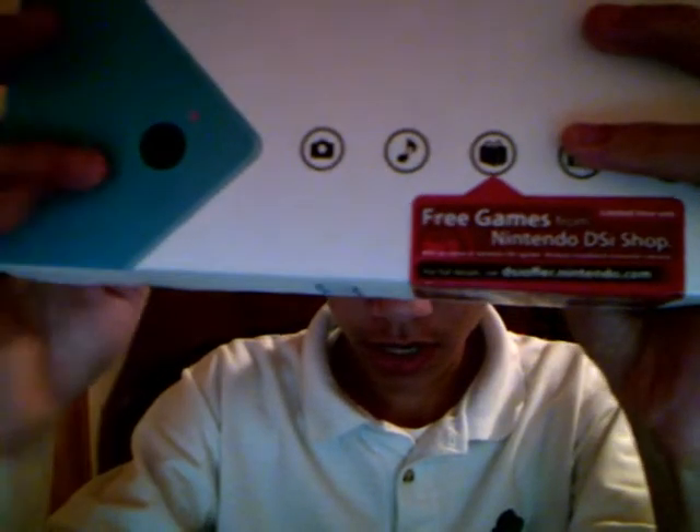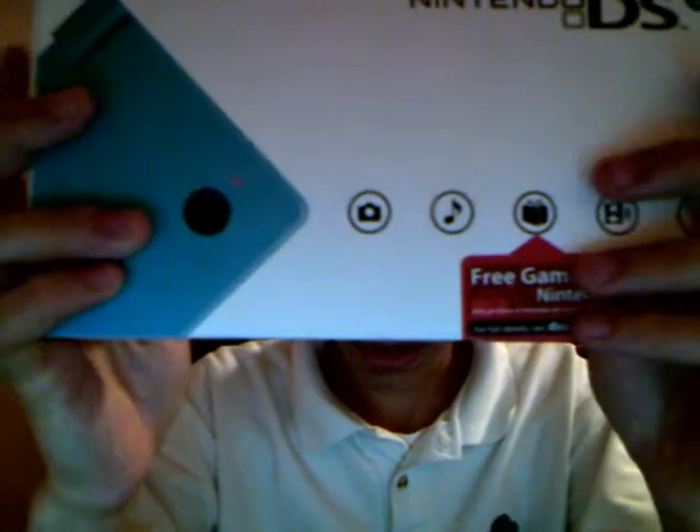Here is the DSi — I got the blue. There's a free game right here and then the DSi store or whatever. I still haven't opened it yet, obviously. So let's open this thing up.